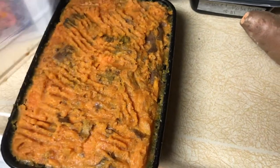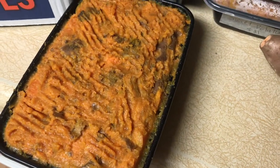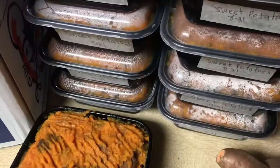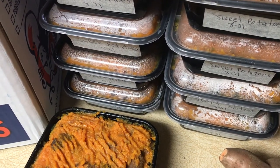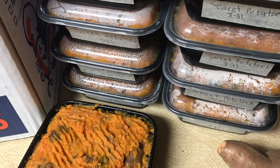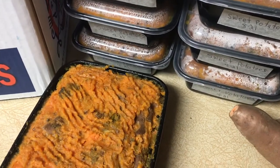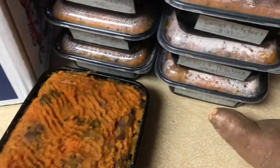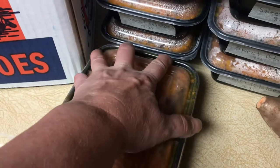Then I ladle them — kind of spoon them — into these containers you can buy at Walmart. They're BPA free and I freeze them all the time with rice, squash, yams, and sweet potatoes in them because I live alone and I don't want to put the oven on to make smaller batches when I have this stuff for free.